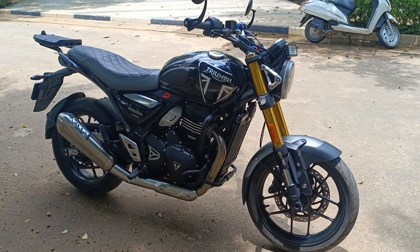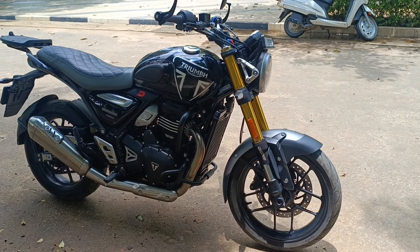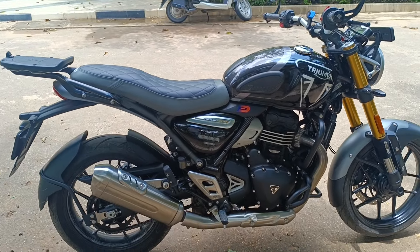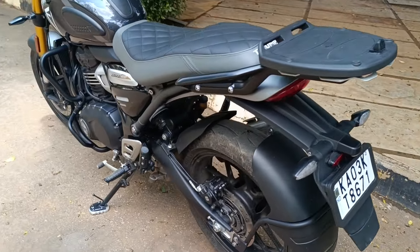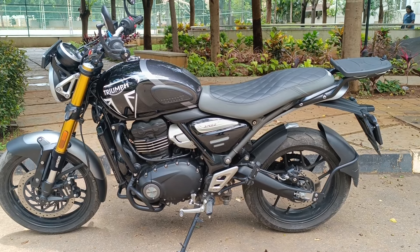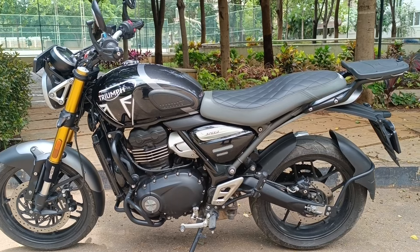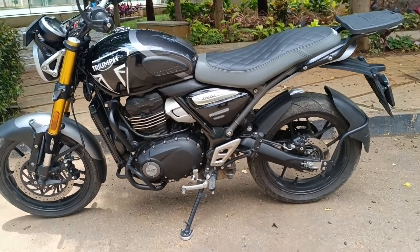Hey friends, just a quick vlog here to introduce my new Triumph Speed 400. This is the bike — it's in the black color and it's a stock motorcycle with a lot of add-ons which we are going to talk about in a moment. The motorcycle has done about five thousand odd kilometers at this point and the bike is performing flawlessly. It's a pleasure to ride both in the city and on the highway.